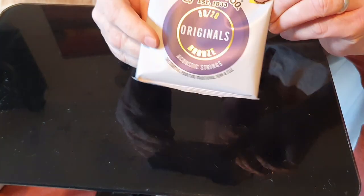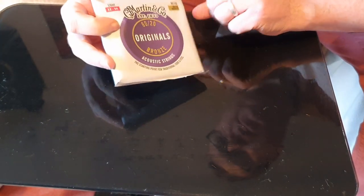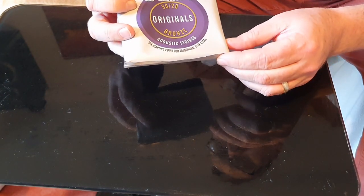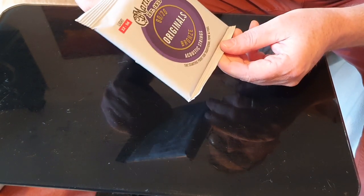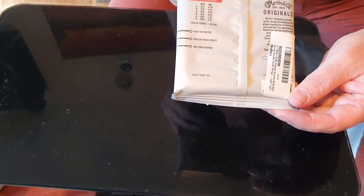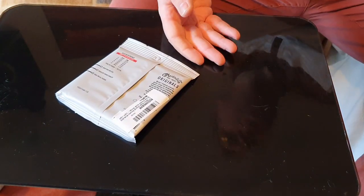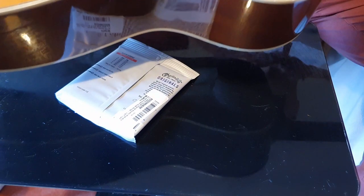Well, folks, this is what we're going to be fitting today. Martin Originals 80/20 Bronze Acoustic Strings, the starting point for traditional tone and feel. So these are size 12s of the Martin Acoustic Strings, and I'm going to be fitting these to my Yamaha, the FG331.